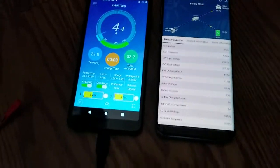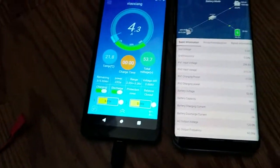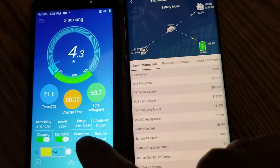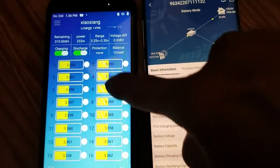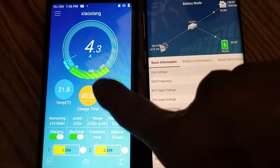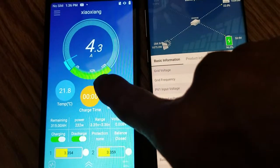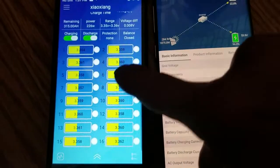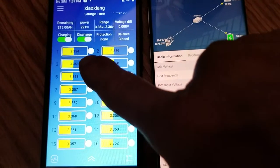I would like to follow up and show you guys that the BMS on the Overkill Solar, which is a JBD, it's starting to balance out now and I don't know why. It's full — maybe because it's slow charging. It was 20 amp earlier and it was already 100% full but it's still charging at 20 amp and it's all still balanced. It doesn't show red like before, so I don't know what's going on.